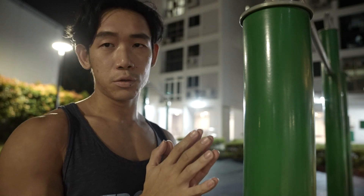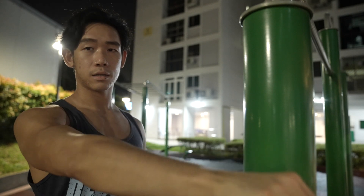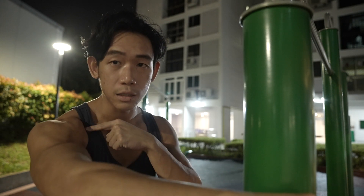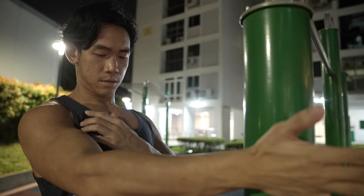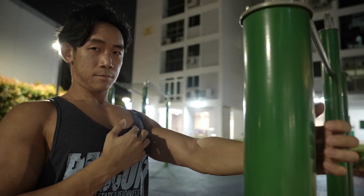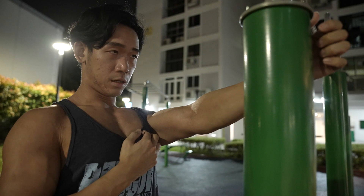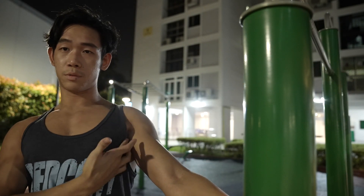The first warm-up is a chest activation drill. Find a solid surface, stick out your arm, and push against it on the inner side with your arm straight and chest up. If your chest is flat you'll end up activating your shoulders instead. With chest up, push and squeeze the pec — hold for about 10 seconds, feeling that mind-muscle connection. You can also change the angle to hit upper or lower chest.